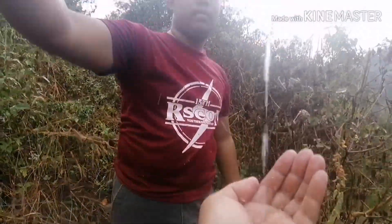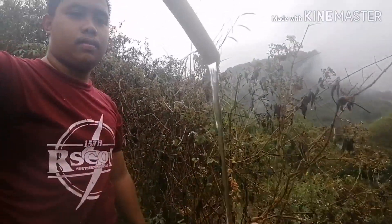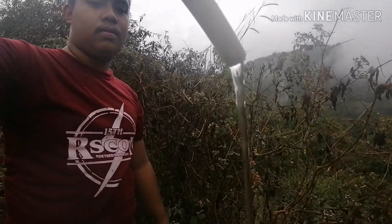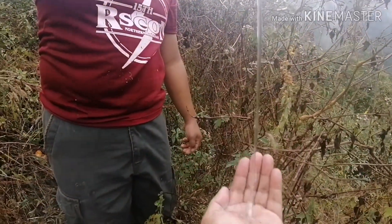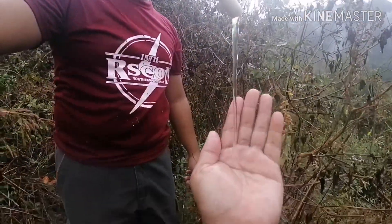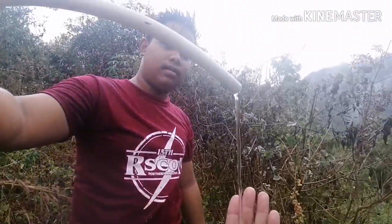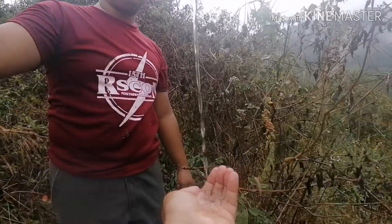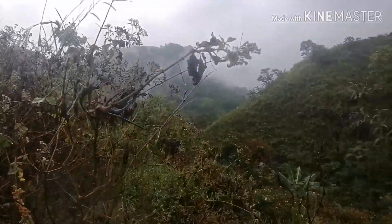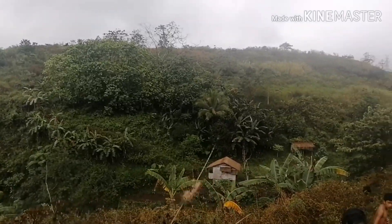It's working properly! May nilabas na siyang water — water has come out already. As you can see, it has already reached the tip of the delivery hose. The 10% of water I mentioned that the ram pump unit carries has been successfully delivered. I'm so happy it works properly this time!